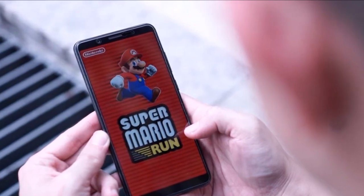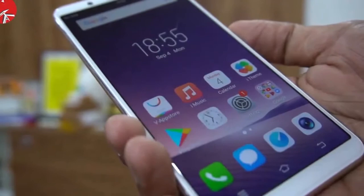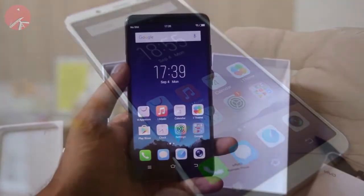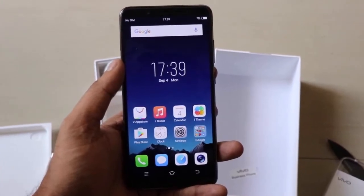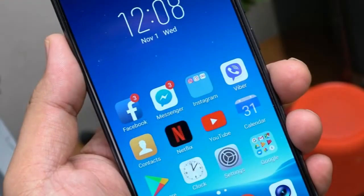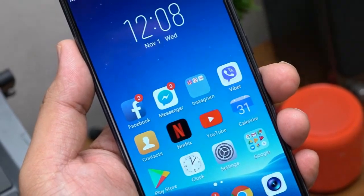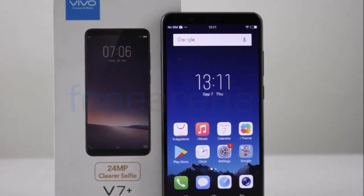It has 4 gigabytes RAM. The processor is an octa-core 1.8 GHz Cortex-A53 based on the Snapdragon 450 chipset, and a Li-ion 3,225 mAh battery. It measures 155.87 x 75.74 x 7.70 mm (height x width x thickness).